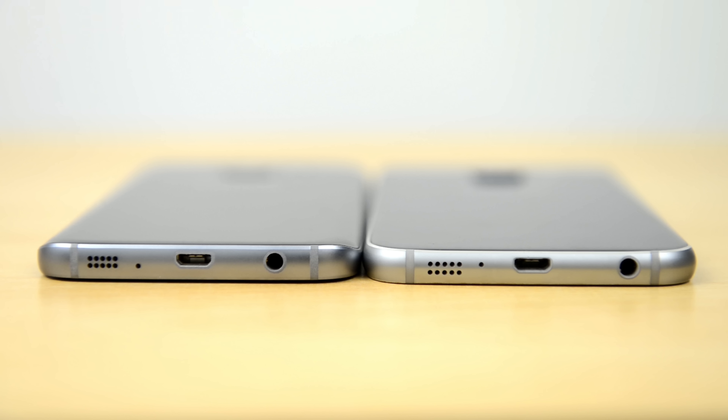Moving on to the bottom, the two devices are very similar. We have a bottom-facing speaker, a microphone, a micro USB input, and a 3.5mm headphone jack. There is a slight difference in the color of the metal frame — the S7 is slightly darker compared to the slightly lighter silver of the S6. There are no flaps on the S7, which is great because it is IP68 water and dust resistant, something you do not have on the S6.